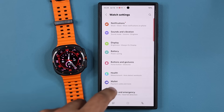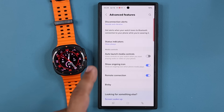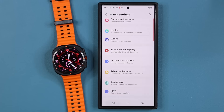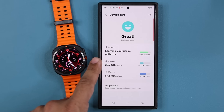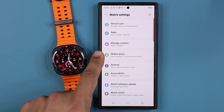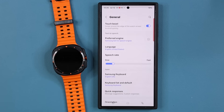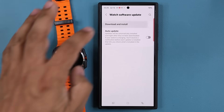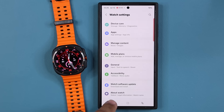We also have the wallet for making payments. Advanced features include auto-launch media controls and remote connection to your smartwatch. We also have device care — you can see battery, storage, and memory: two gigabytes of RAM, 32 gigabytes of storage with 11.3 already used. You can manage mobile plans and apps from here. And under general, you can do a watch software update — it is in fact up to date. We have the latest software installed.